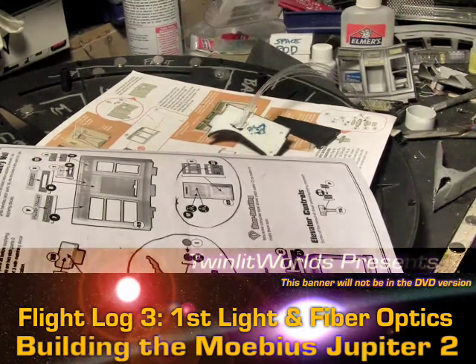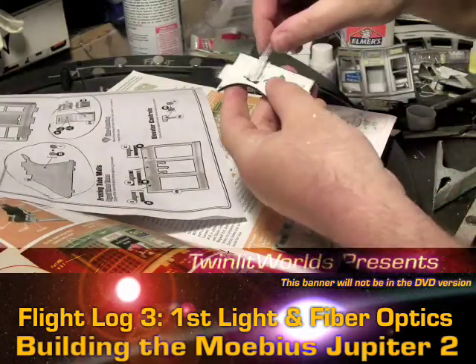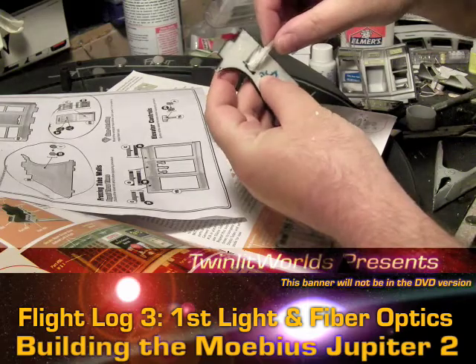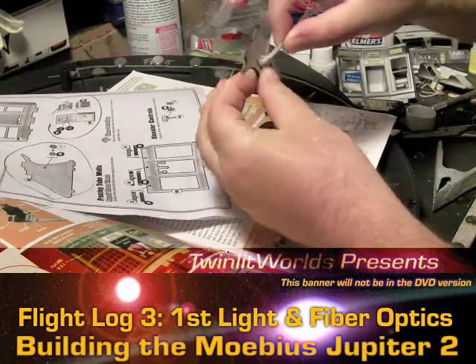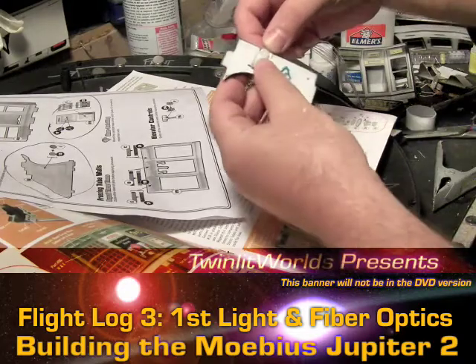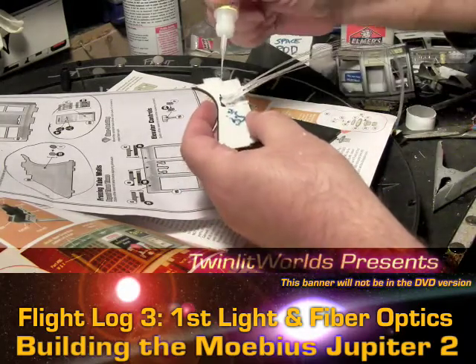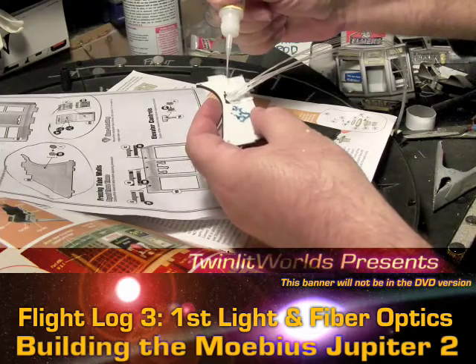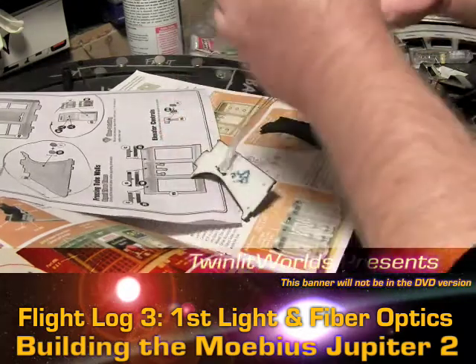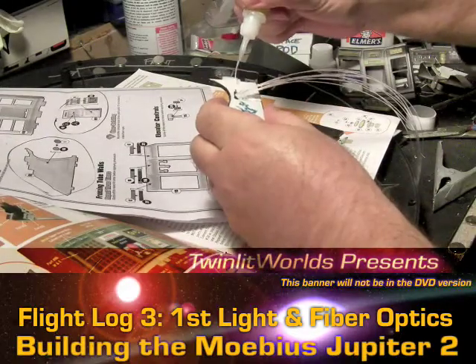The white glue is pretty much dried, everything's nice and together — it's stuck, you definitely can't pull that out very easily. Next up is simply taking some superglue and sealing this back together. Unclogging the tip would definitely be a good idea.